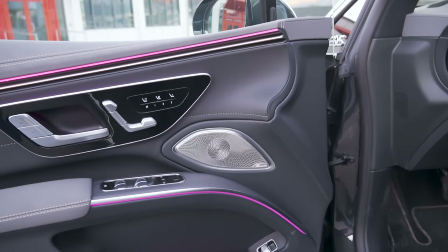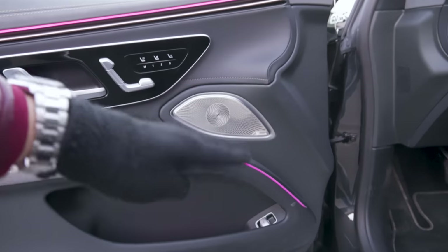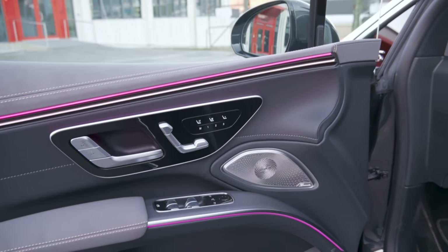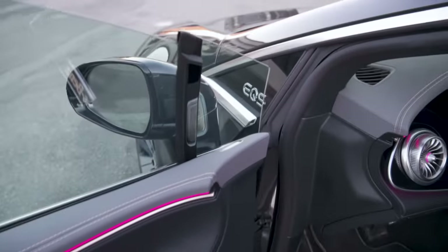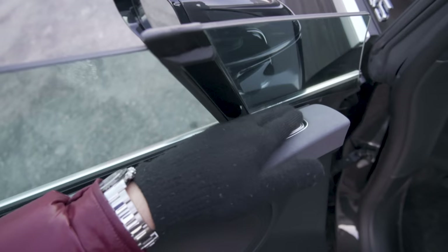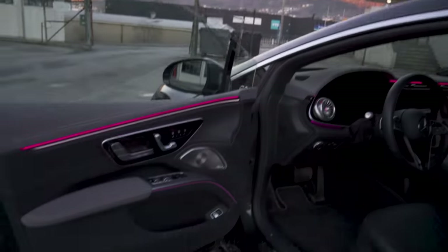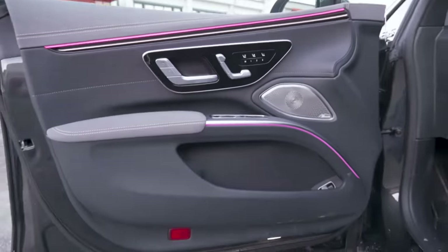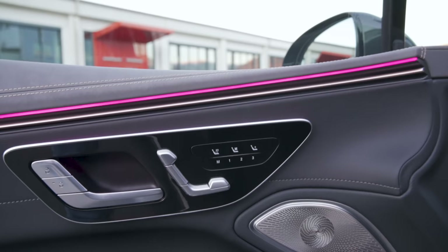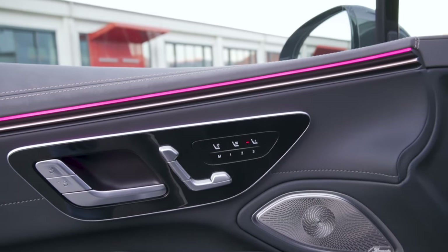This car also has the optional Burmeister 3D sound system — you can see that awesome looking speaker grill there. I think the system looks better than it sounds. It's an okay sound system but at this price point I was expecting more. It's not as good as the Bowers & Wilkins I had in a Volvo XC90 a few years ago. You also have your trunk release button here, also anodized aluminum, and anodized aluminum buttons for the windows — pretty cool design. You have three memory settings here for the driver's seat, which is pretty nice.